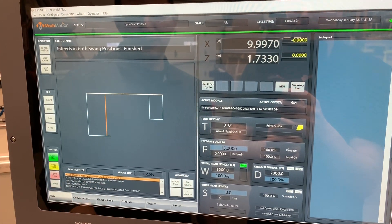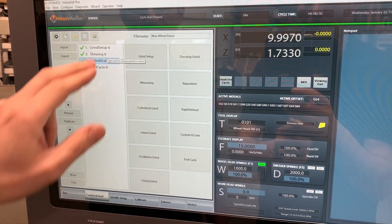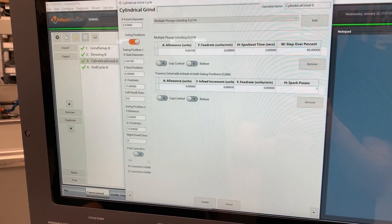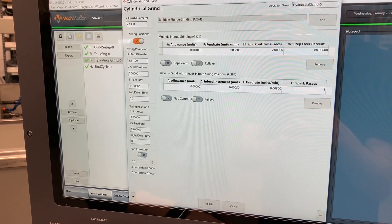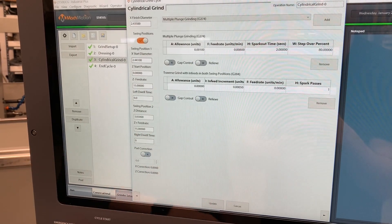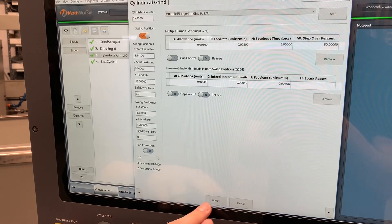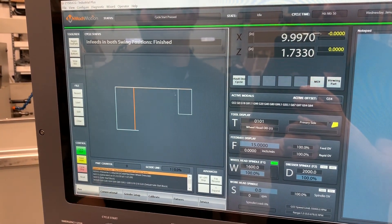So we're going to go ahead and modify this program a little bit here. My start position — this would have been the last one ran. So we're going to go a little bit deeper on this. I'm going to go down to 35, 243.5. We'll leave our start diameter the same. Hit Update, Post, and we're ready to run.